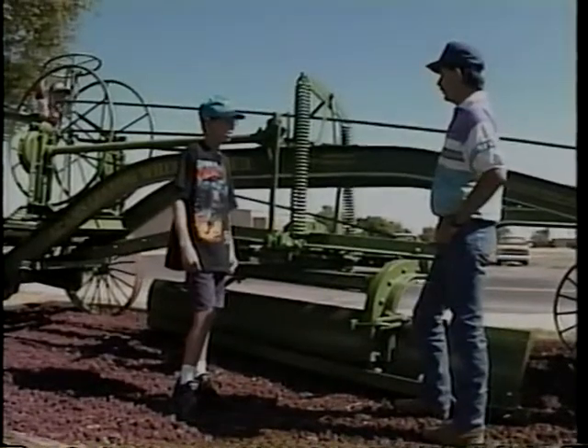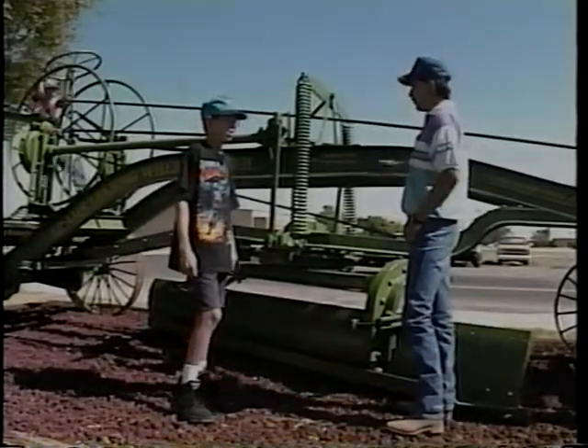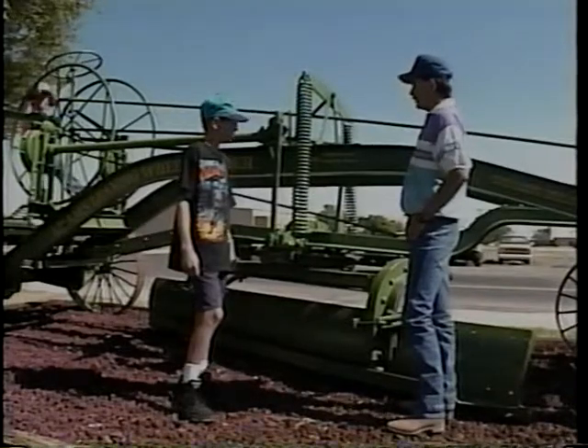Sure doesn't look that old. Well, it wouldn't look this good, Joe, but they took good care of it. Most pieces of equipment like this ended up in junkyards by now.